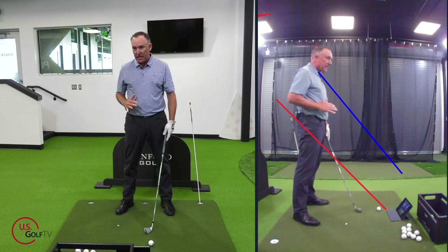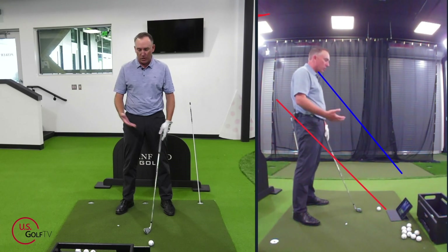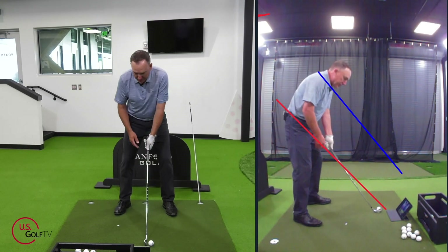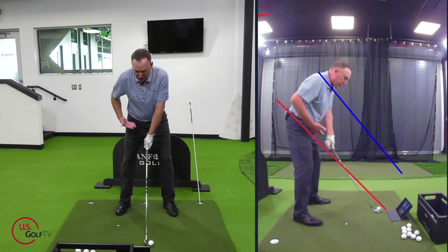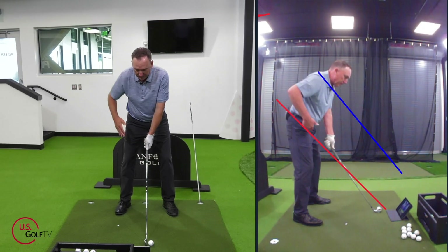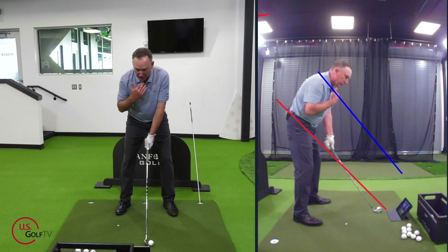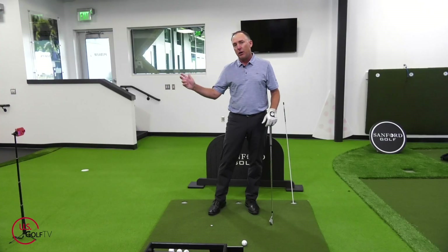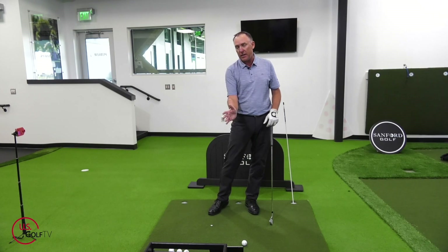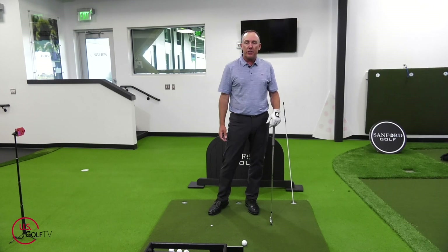Where is that corridor of success? The red line is along the shaft angle and goes through my hip, and the blue line goes right up through the neck area. If I get the club, my arms, and my hands traveling in that space, I'm going to hit some pretty quality golf shots.